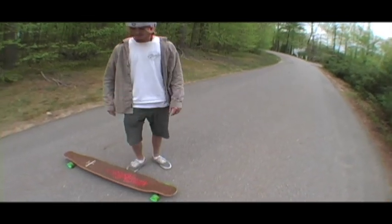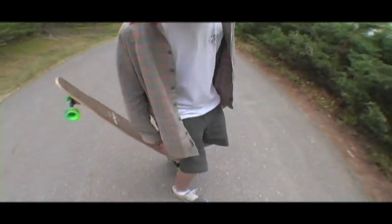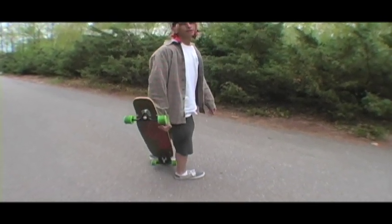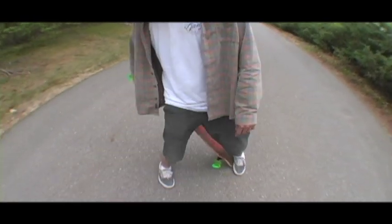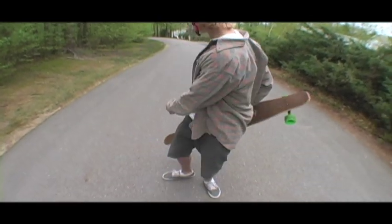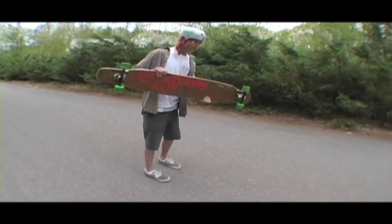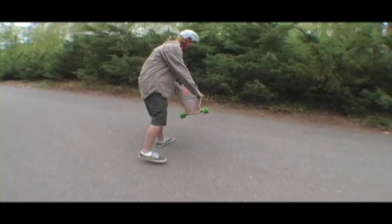Step two of the guillotine. After you step off with your front and back foot, you're going to take your back hand, and when you flick it up, you're just going to grab the back of the board. After you've grabbed it, you're going to spin around completely and take your other hand to support the board. You're going to take two steps — one, two — and after your two steps, you just jump back to the board.